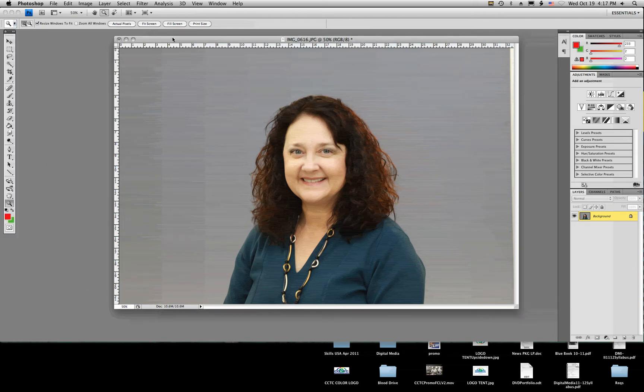Welcome to this Photoshop tutorial. I'm going to try to limit it to five minutes because the process really doesn't take that long. Learning how to do it takes a little bit longer, but I'm going to jump right into it.